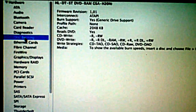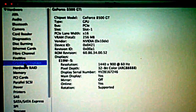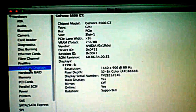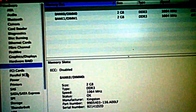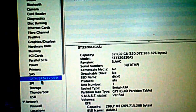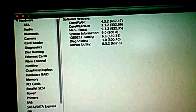This is my Ethernet card, disc burning, display, Nvidia 8500GT, memory — 4 gigs of memory Kingston — this is my hard drive, and this is my Wi-Fi.